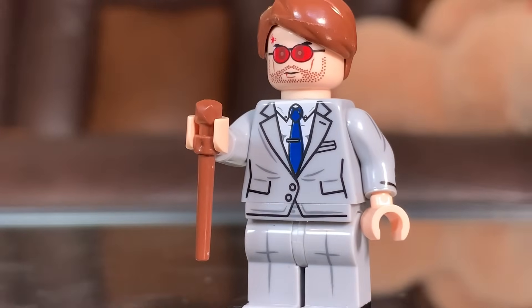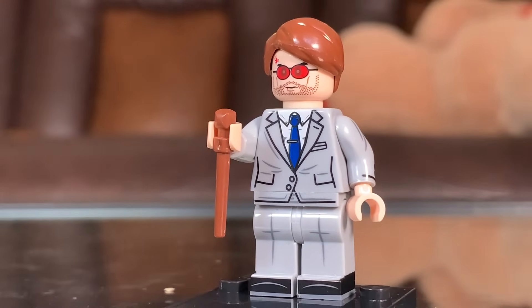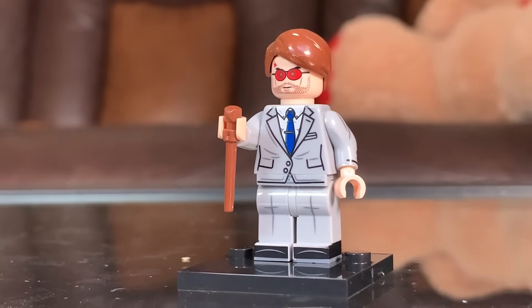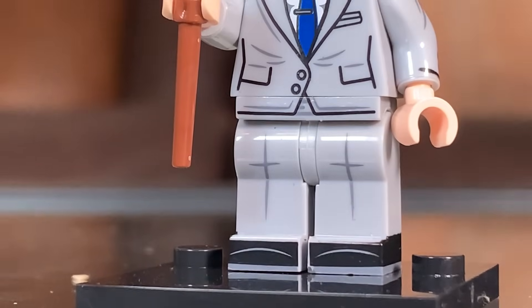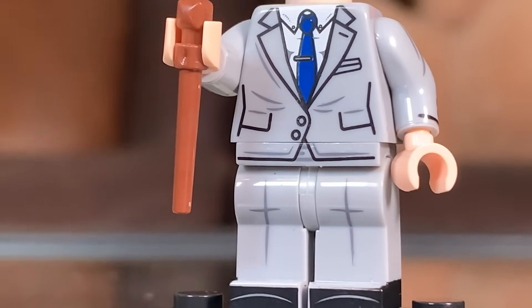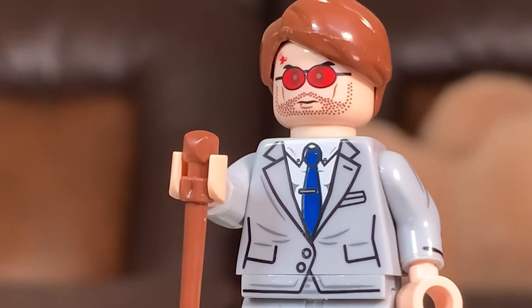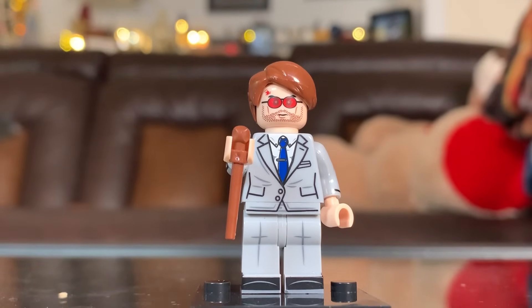Next up is everyone's second favorite cameo in No Way Home — Matt Murdock, Daredevil himself. I'm pretty sure I've seen this exact figure, or a very close approximation, floating around eBay years ago around the time of the Daredevil show. The face print is kind of laughably bad. The torso print has way too big of black outlines. The hair is oddly large. And you're given the new wand pieces as his cane, but it doesn't even reach the ground. So yeah, Matt Murdock — pretty bad figure.